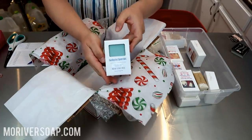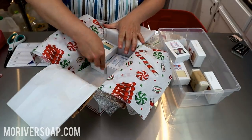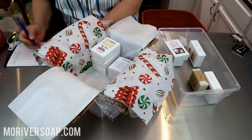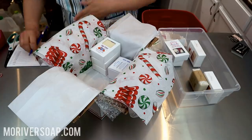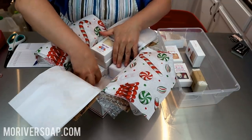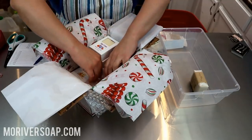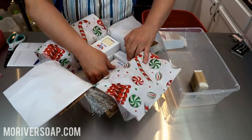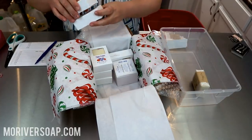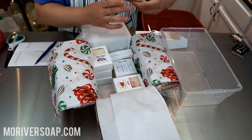We have a eucalyptus spearmint, and a sweet amber, and a figgy cream. We also have a buttered rum and a strawberry champagne — I may let the buttered rum kind of hang out by itself because it's a strong, strong soap. And then we have strawberry champagne, merry cranberry, and a mojito. Such a great selection!